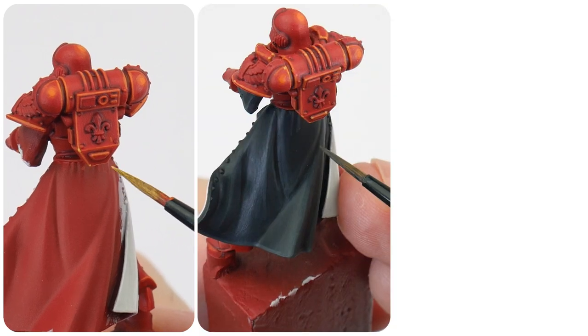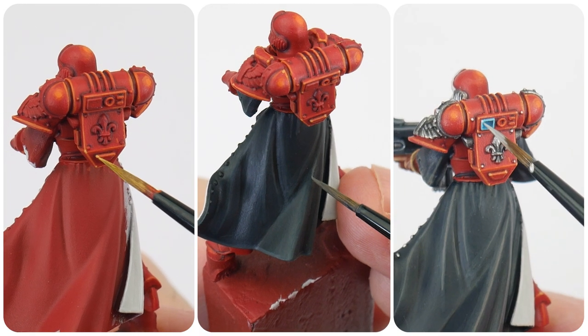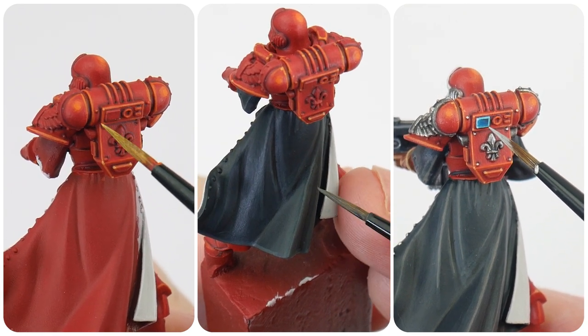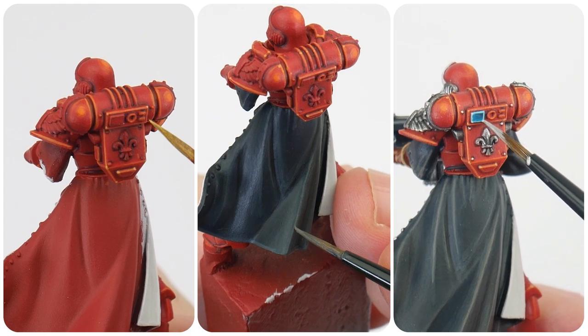In this tutorial I'm going to be showing you an alternative colour scheme for your battle sisters, which includes red power armour, black robes and other details you'll need to get painted. Welcome to Tabletop Ready, my name's Michael and in this tutorial I'm going to be showing you how to paint battle sisters from the Order of the Bloody Rose.